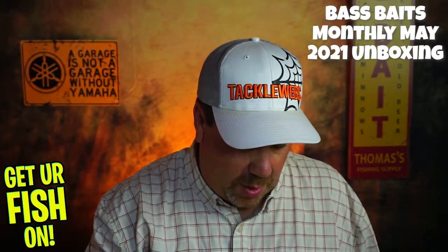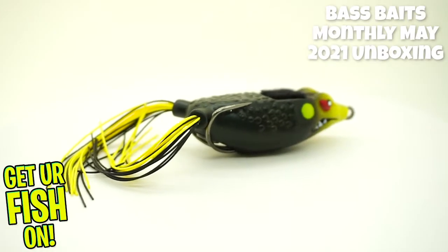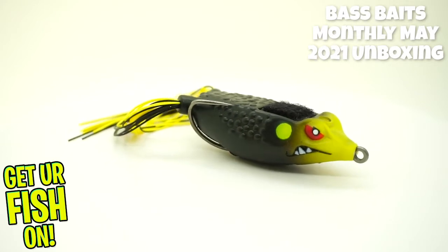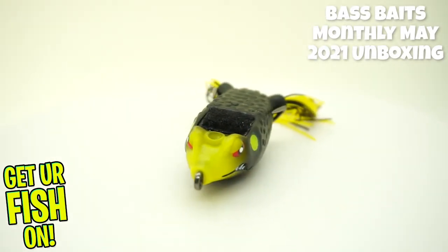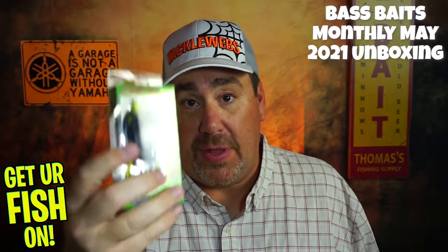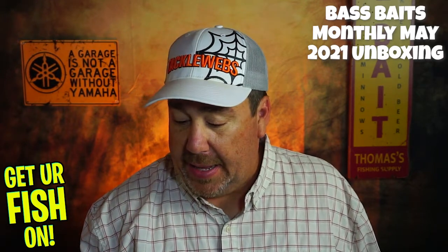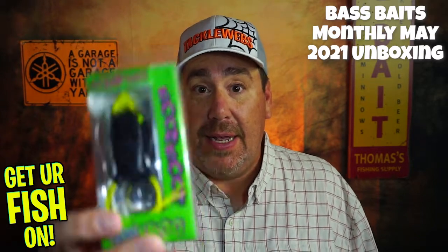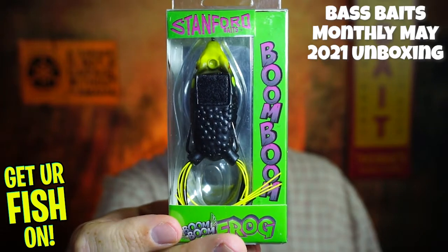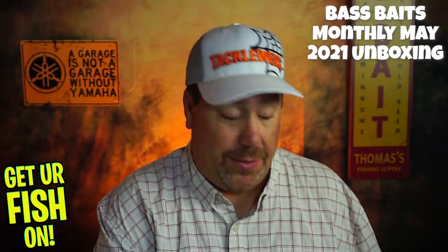I like the next one — the Boom Boom Frog from Stanford Baits. It has that little patch on top, and supposedly that Velcro patch makes bass hold on to the frog a lot better. This is a really good frog — I got one of these a couple years ago at iCast. It skips really well, it's collapsible, and that black colorway is my jam. We are two for two.